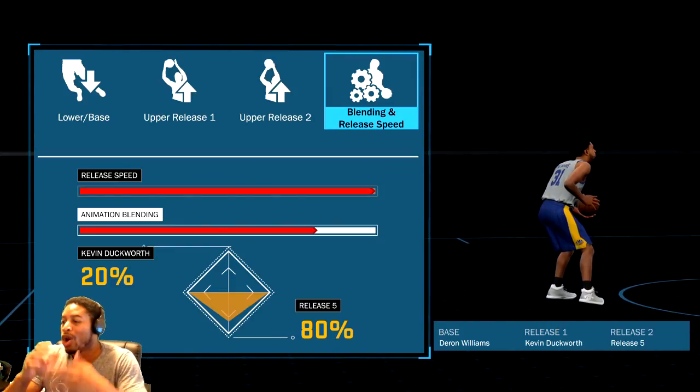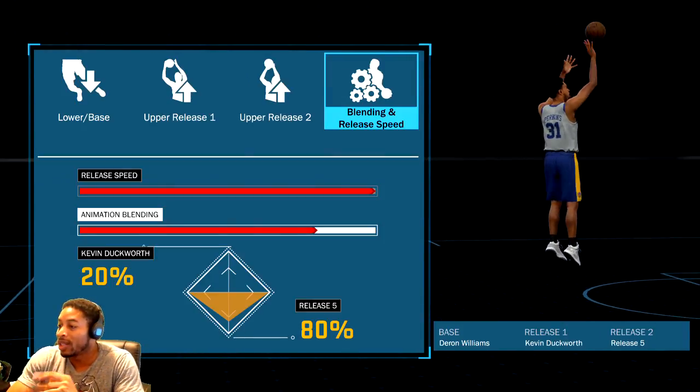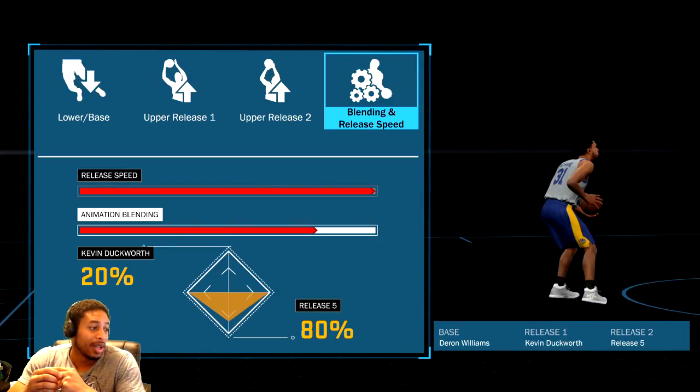Check it out, it's just a jump shot video. Real quick — Darren Williams, Kevin Duckworth, and Release 5. 80-20 split toward Release 5. Let me give you all five seconds to look at it, and then we'll go from here.